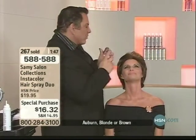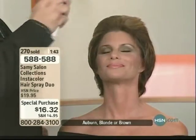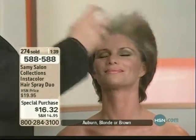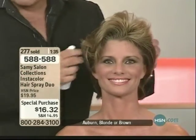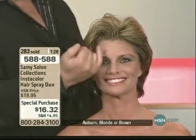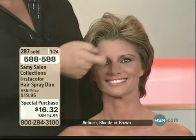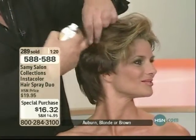Here we go — we're adding blonde right around her face. Look at how easy that was! Sydney, you just became a blonde in front. This is still a little wet; once you brush it out it blends even more, or you can go back and do more chunky pieces.